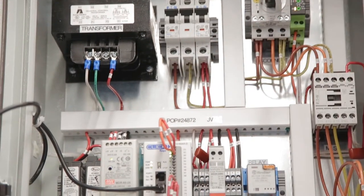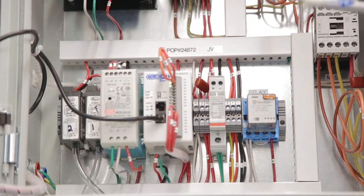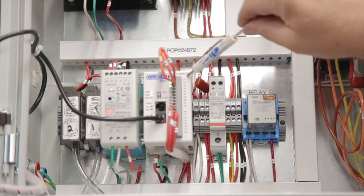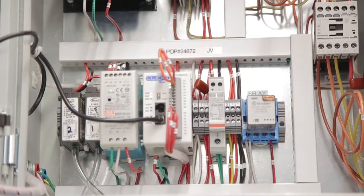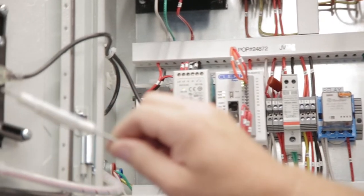This is our power supply. We're going to a standard 24 volt DC power supply. It powers our PLC, which acts more like a remote terminal unit as it communicates with our CASI controller.